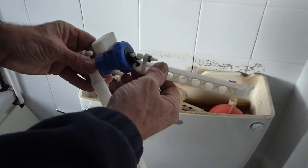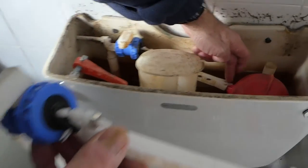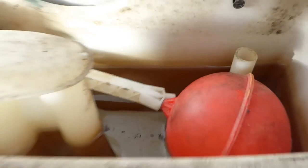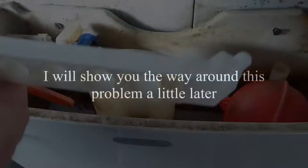The only difference I've got with this new one here is that on this arm you had a double configuration for the ball cock to go on, whereas this newer one only goes on the left - well, that's the wrong way for me.